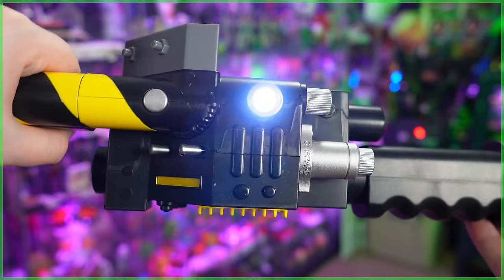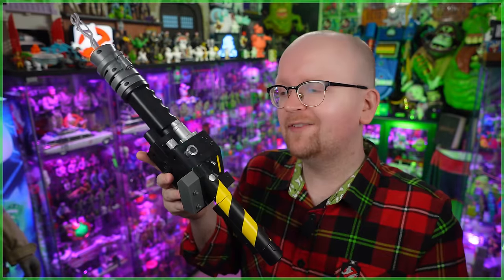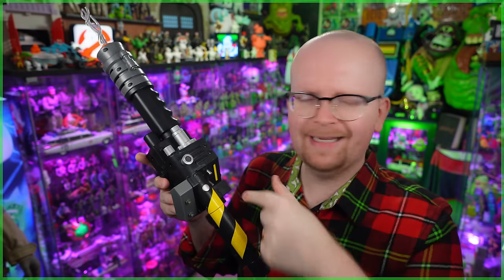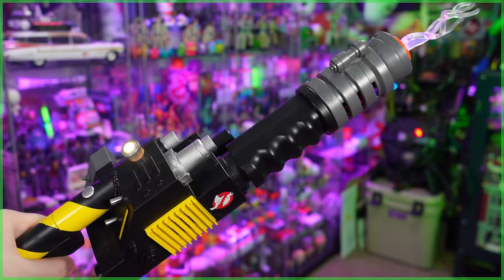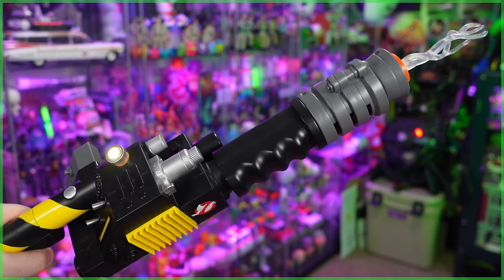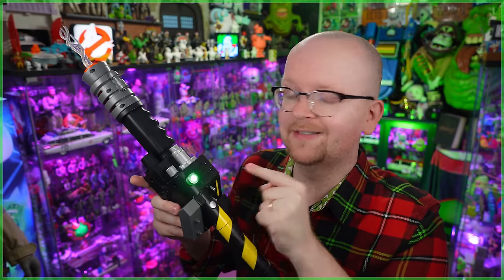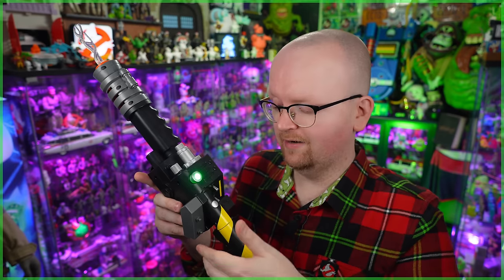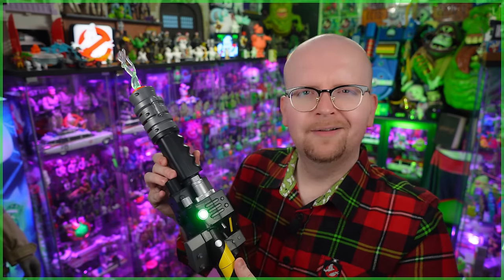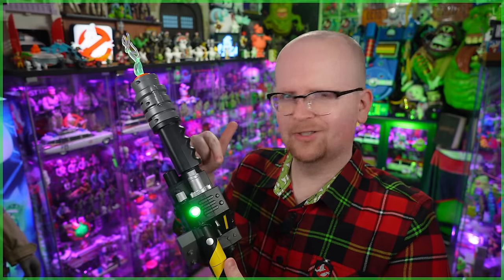So earlier I made mention that the proton blaster is jam-packed full of Easter eggs. To get to these, all you have to do is just hit that call button on top, and that switches between different modes. Yellow appears to be the standard proton stream, so when you hit the trigger on the back grip, you're going to hear that familiar noise. But hitting the button again is when the fun really begins, because we got green — like slime. And letting that back trigger go, I just said slime and I think I just heard Slimer.